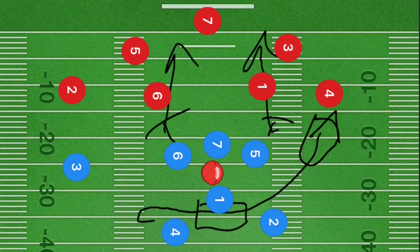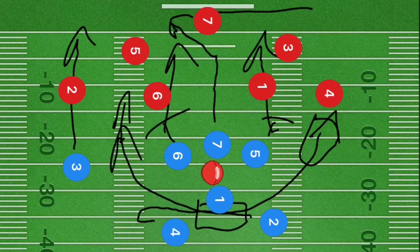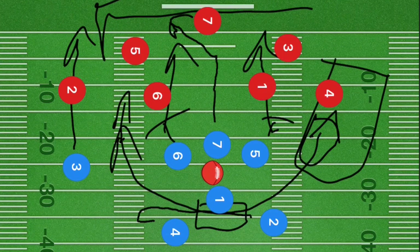Player seven is going to go straight downfield 10 to 15 yards and then break out at a 45-degree angle towards the left side. Meanwhile, player two will curl up towards the hash marks and cut right downfield on the hash lines. Player three is also cutting downfield, drawing the defense to the left side so that player four is open to operate on the right side.